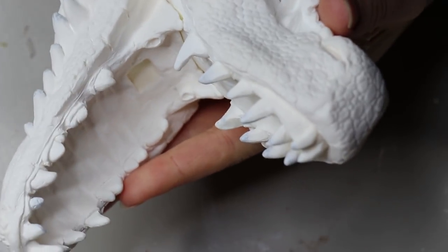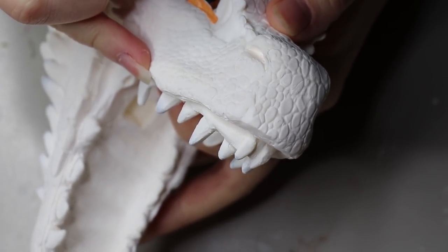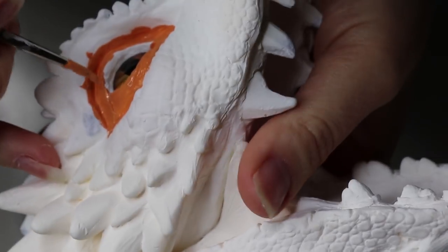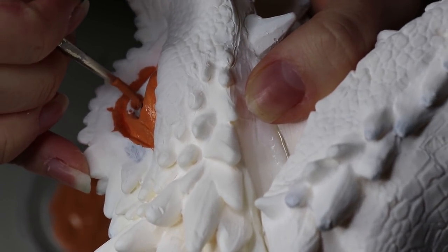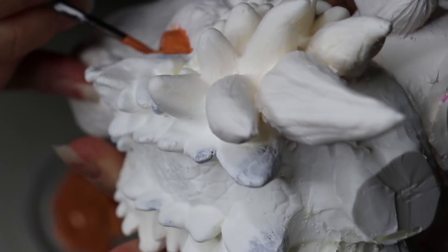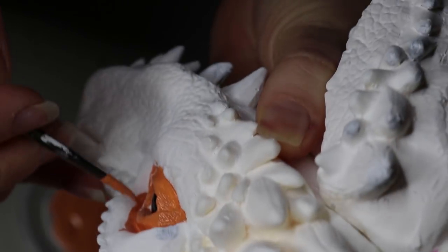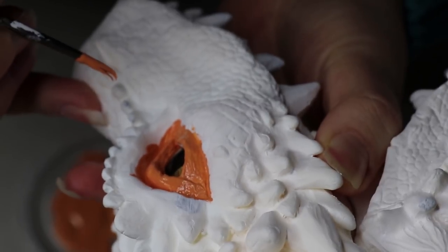I'm going to start off by doing the light undertones first and then moving towards a darker tone. A little tip: if you want to do different layers of paint, start with the lighter ones and move to the darker ones, because light colors are much easier to cover with darker color than the other way around. The skin tone base for Drogon is a sort of orange color, which was tricky because the coloring changes in every scene of the show, so I had to pick an in-between color.